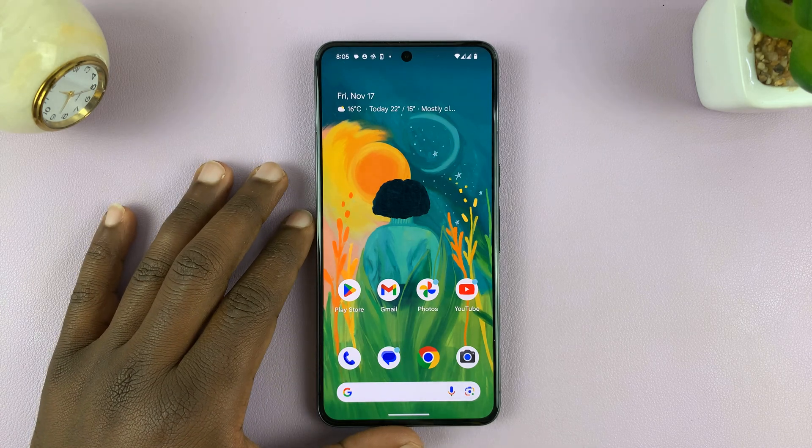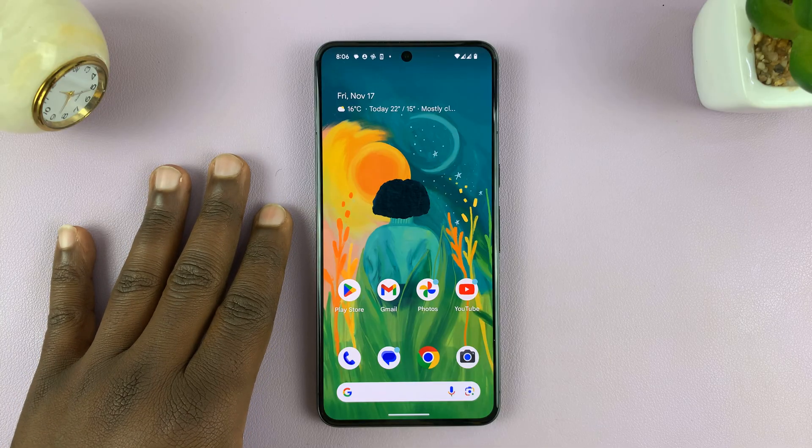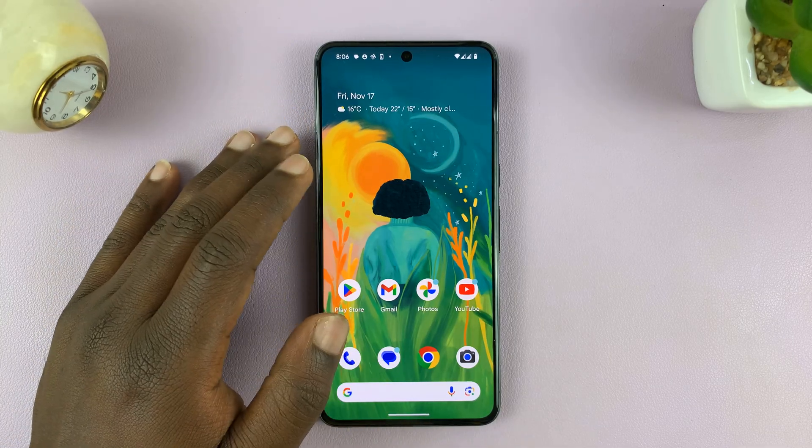I'll be showing you how to set up a fingerprint on your Android phone. I'm using pure stock Android on a Pixel.